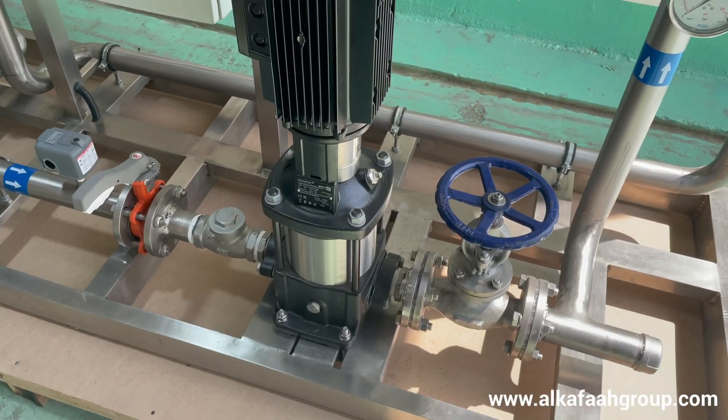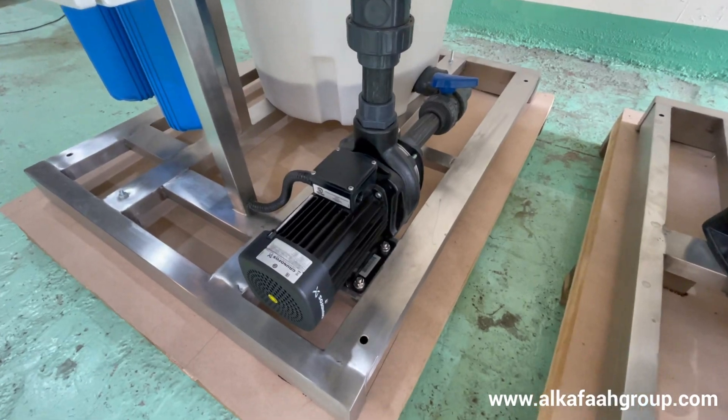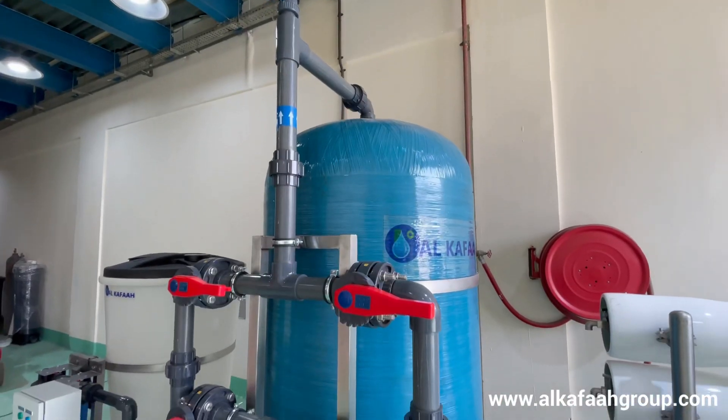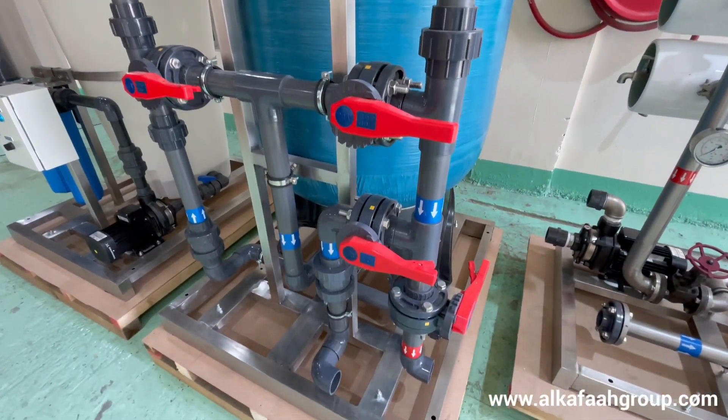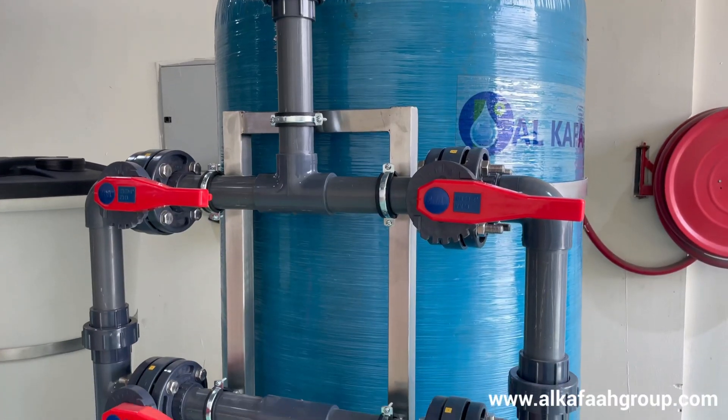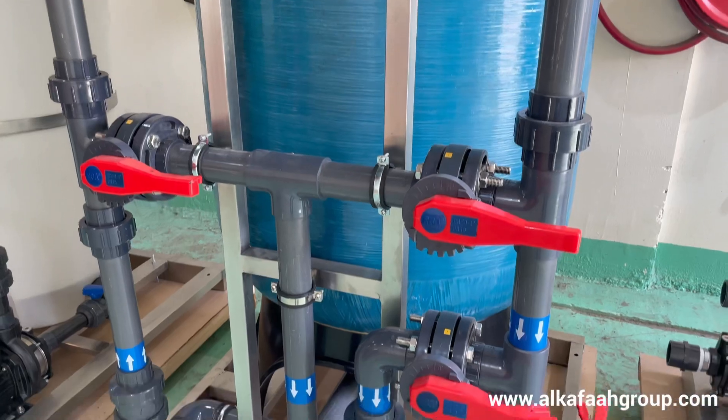Special design considerations focused on energy-saving pumps and motors with low electrical consumption. This unit is coupled with a separate multimedia filter skid, complete with its own frontal piping and operational valves.